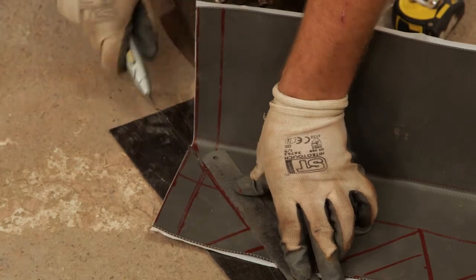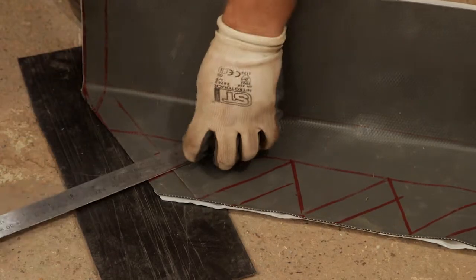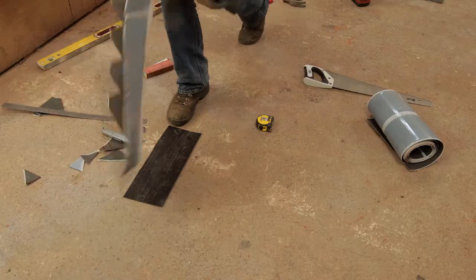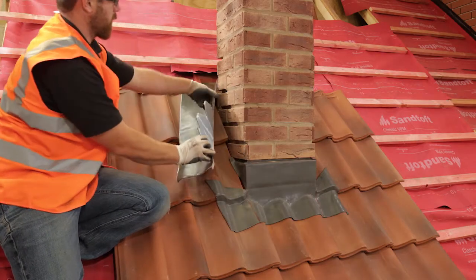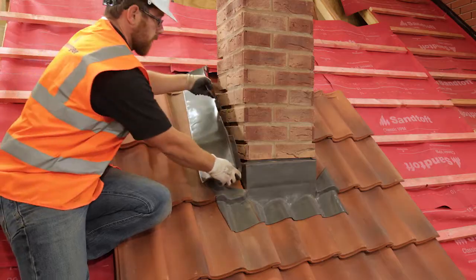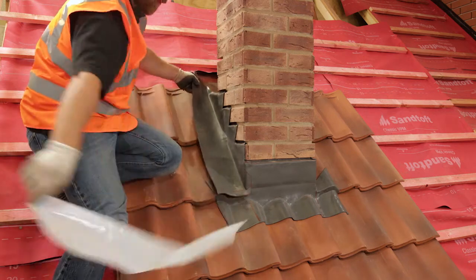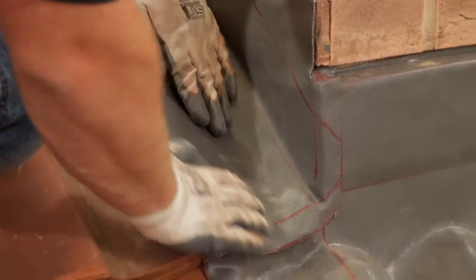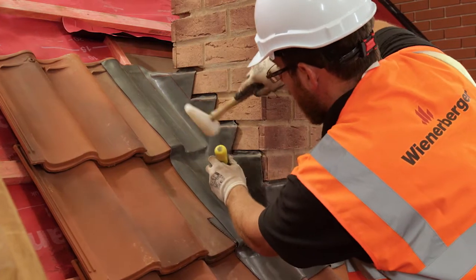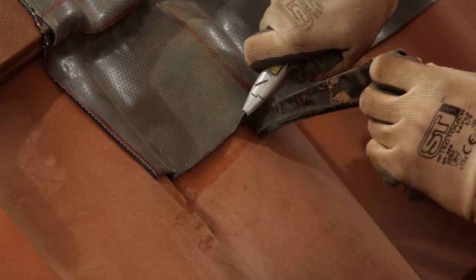Remove the excess piece of the front edge of the side flashing. Cut and remove the excess triangular pieces as shown. Offer the flashing up to the chimney and check for fit. If ok, remove the upstand backing and press into place. Dress the turn-ins into the brickwork joints. Then remove the remaining backing paper and dress the flashing onto the tiles. Ensure the flashing closely follows the tails of the tiles. Once fully dressed into place, remove any excess pieces as shown.